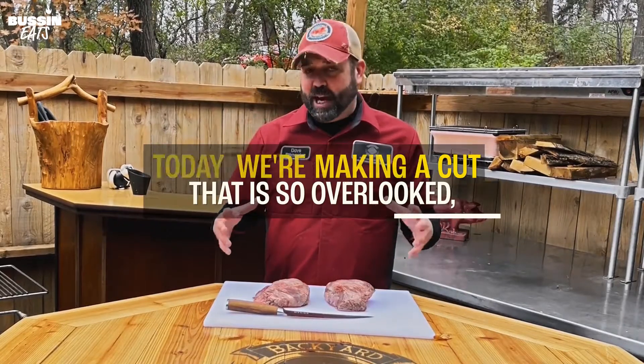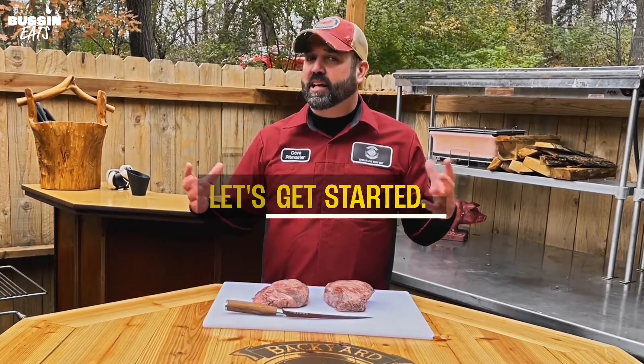Hey everybody, Dave here. Today we're making a cut that is so overlooked and that's beef cheeks. When cooked right they have incredible flavor. You've got to give these a try. Let's get started.